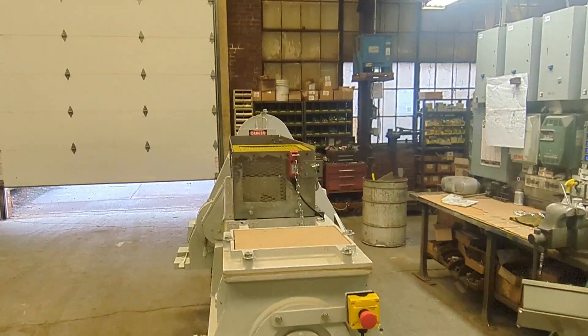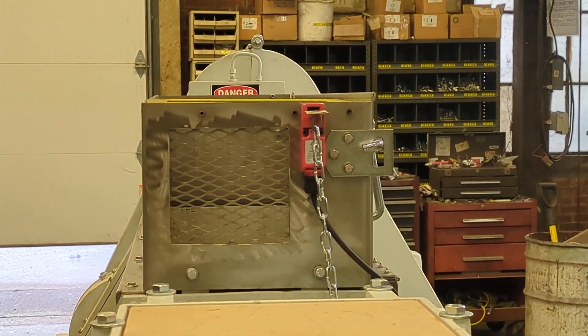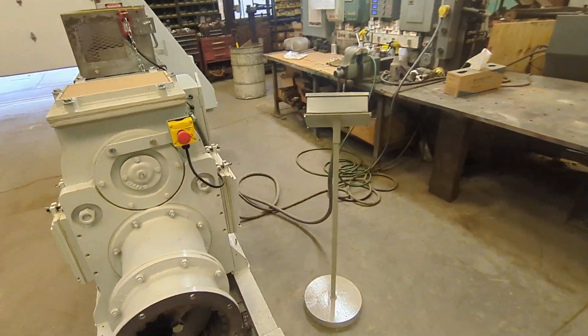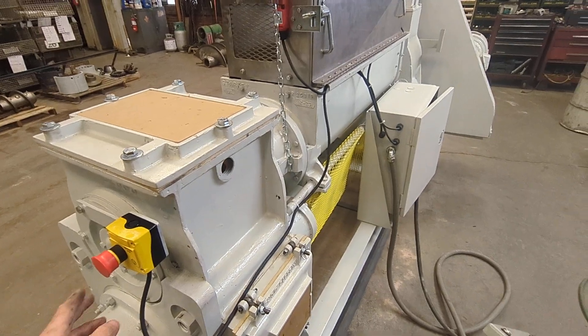Because the machine is under a mezzanine, we've added a little window so that the clay level can be monitored as it runs. If it's overfilling, then the feed rate can be slowed.